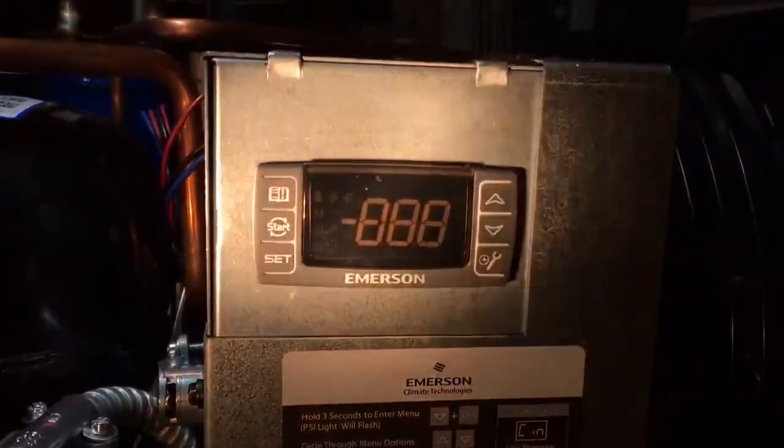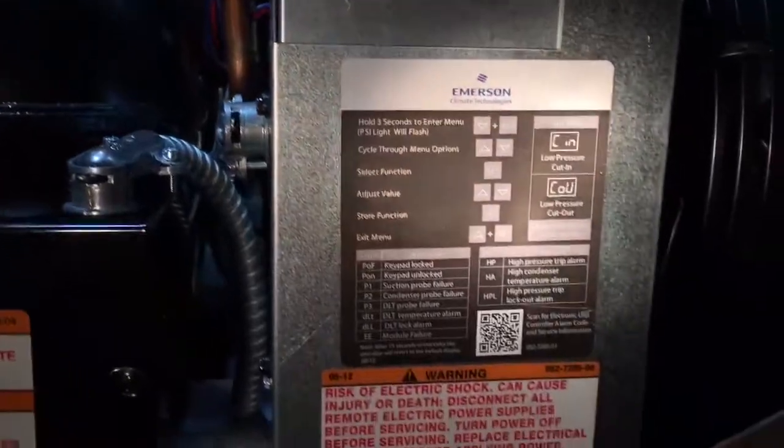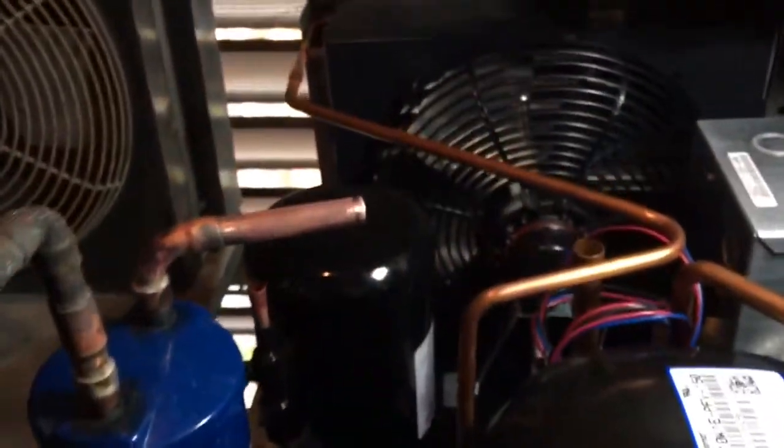We've got this Pixel controller in there from Emerson. Then we've got all that — we're gonna go on here full time clock, I don't know if I'm gonna need that. So we've got some fun here, but yeah, this is the unit.